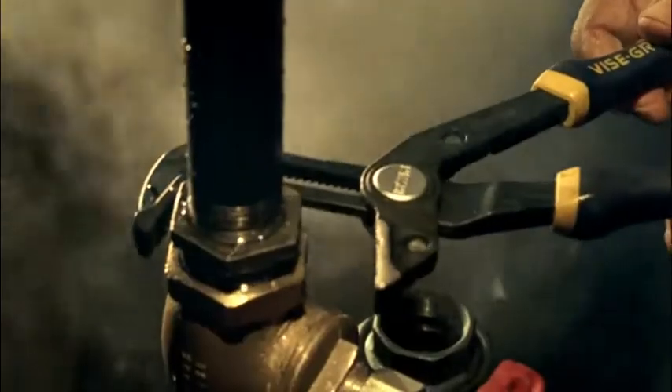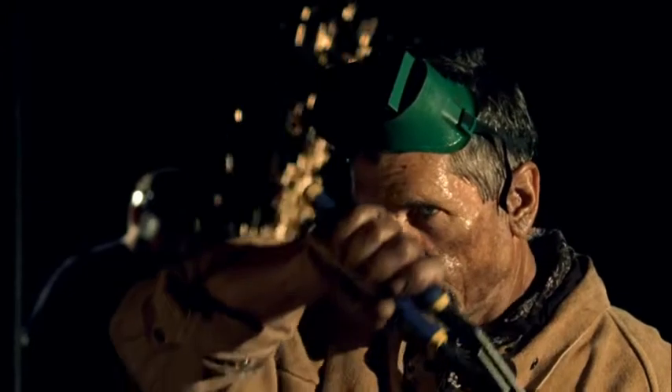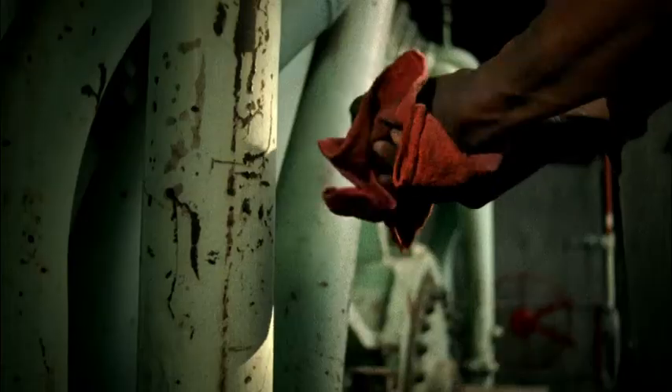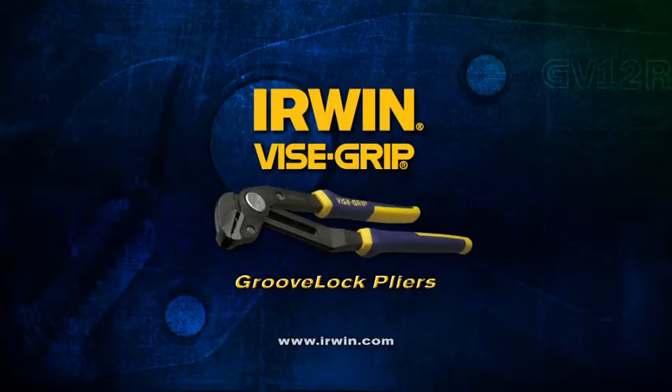Like our groove lock pliers that adjust with the press of a button and never slip or pinch. So here's to the hands that keep America going strong — they may not be pretty, but they sure make us proud. IRWIN VICE-GRIP: reach for greatness.